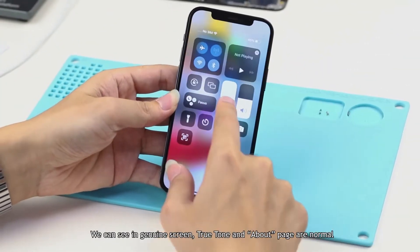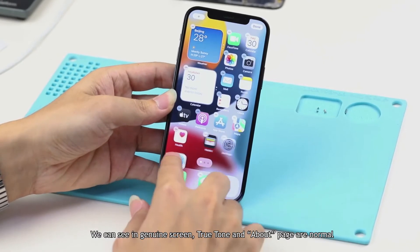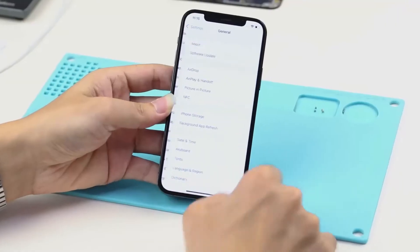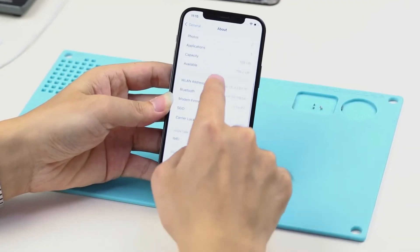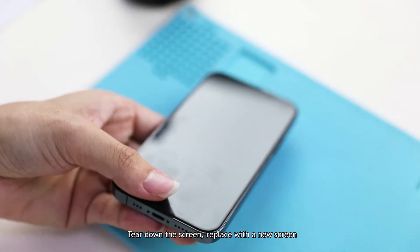We can see on the genuine screen that True Tone and the About page are normal. Now we tear down the screen and replace it with a new screen.